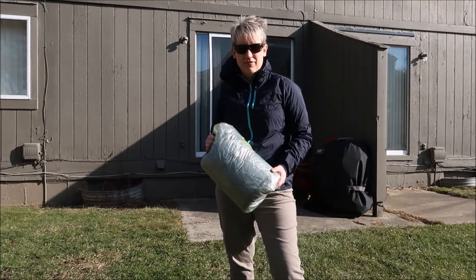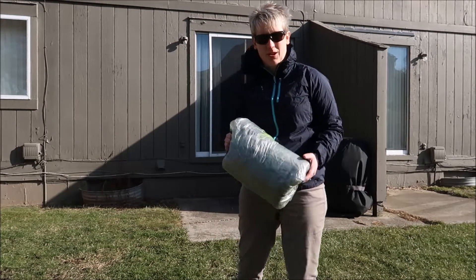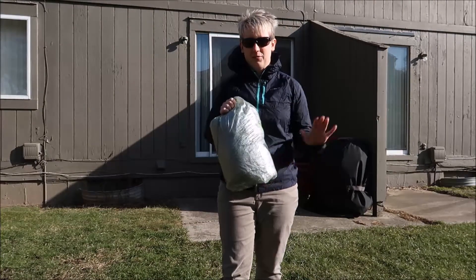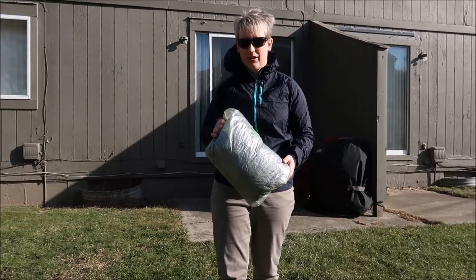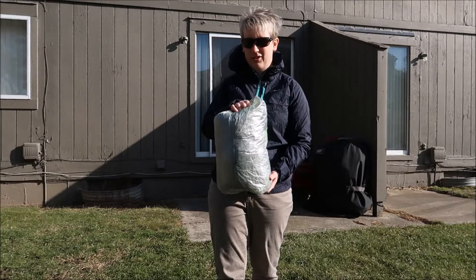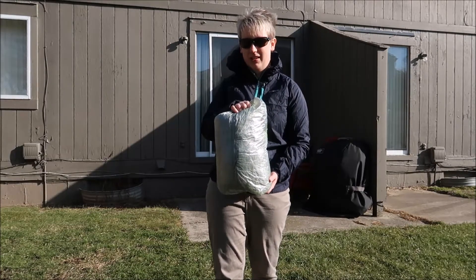Hey guys, welcome back to Husband and Wife Outdoor Life. Today, as promised, we're going to set up the Z-Pax Tri-Plex tent. It's a little bit windy today, so if the audio is not so great, I apologize for that. But we're going to set it up for you right here. This is the first time we've set it up, so we'll see how that goes.